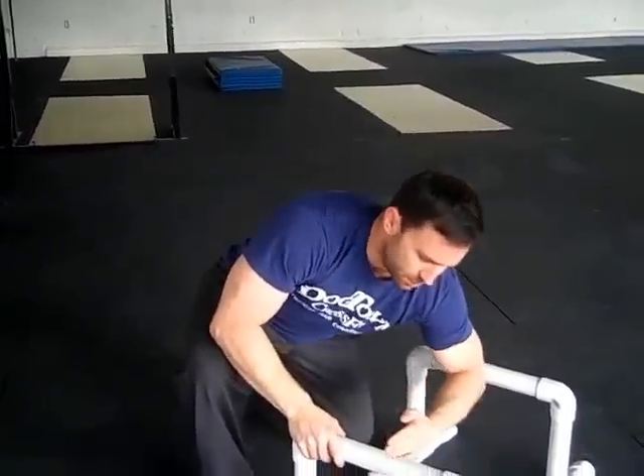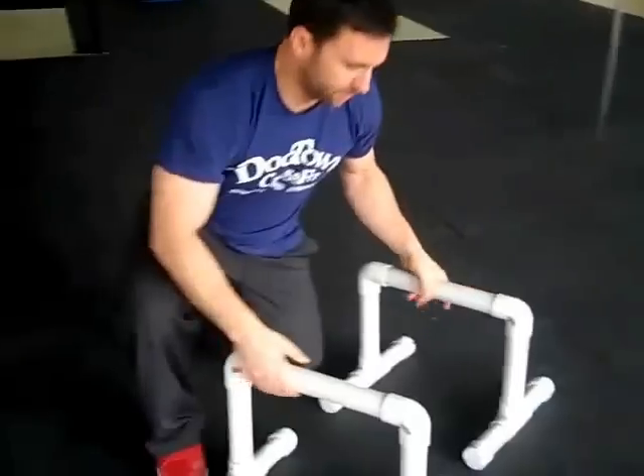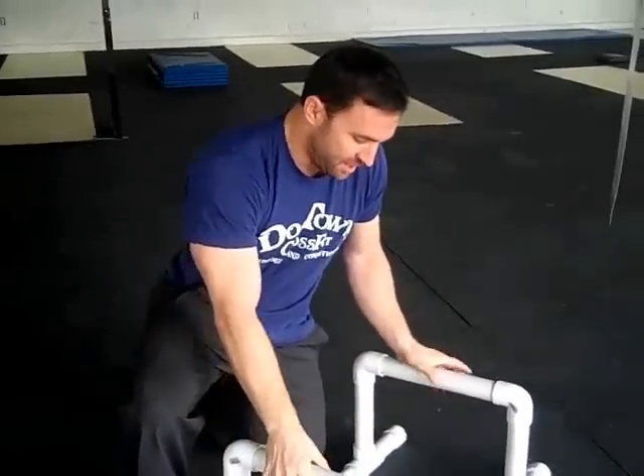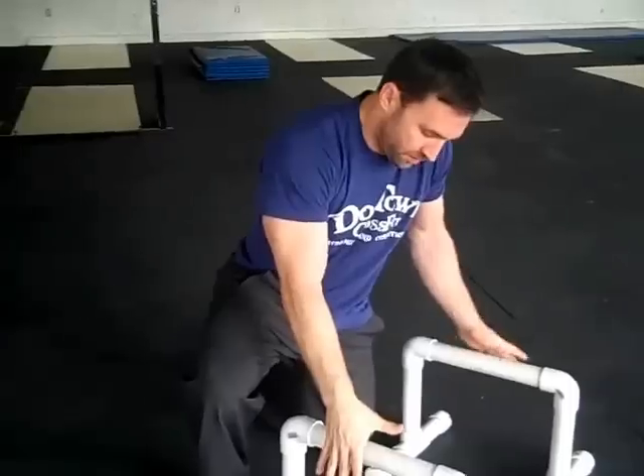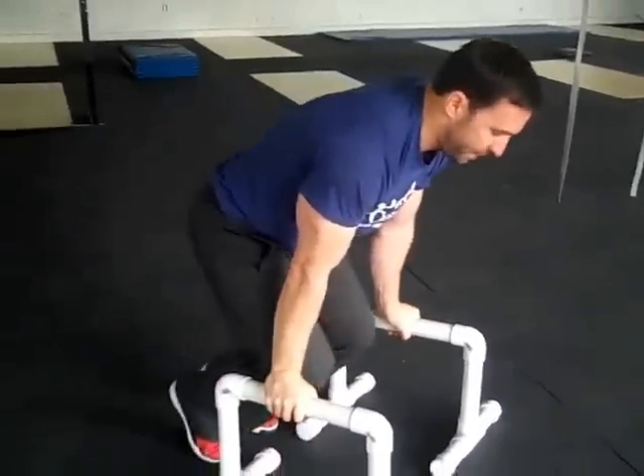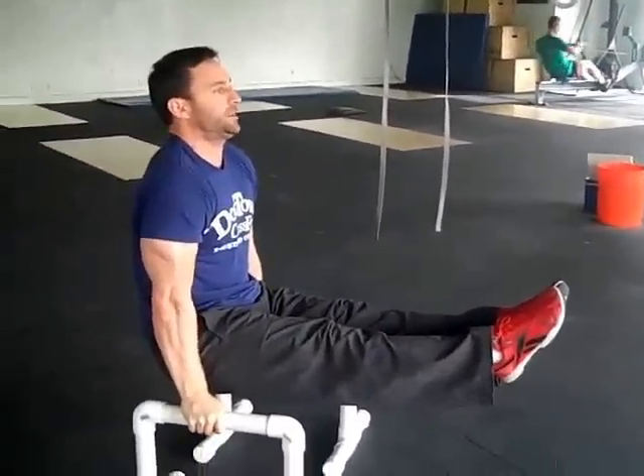We've already established that we like to work out of our shoulder girdle, and that depends upon what size you are with your shoulders. I'm going to measure it with my cubit and make sure the hands are right in the center of the parallettes. Our ultimate goal here is a nice level L-sit with straight legs.